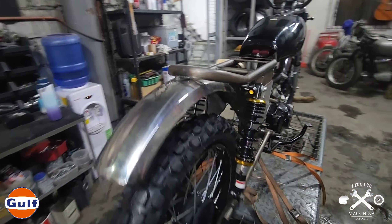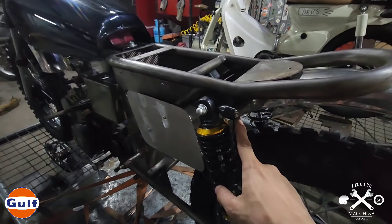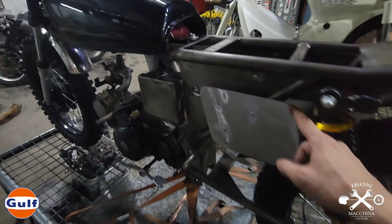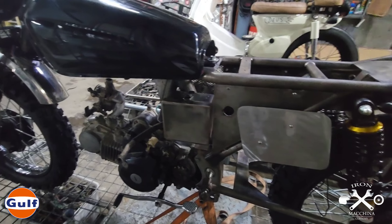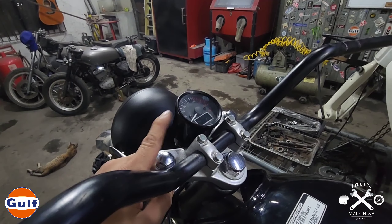Gumawa din tayo ng chain adjuster - it's very sturdy now compared dun sa mga ibang chain adjuster. Mas maganda kasi alam namin kung gaano katibay yung ginawa namin. So may mga konting adjustments po tayo kasi galing po tayo sa underbone - ginawa natin syang backbone.